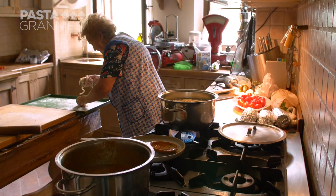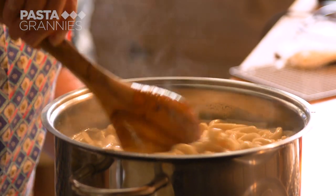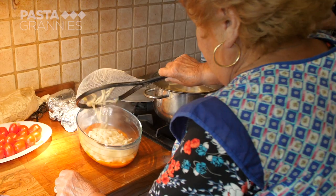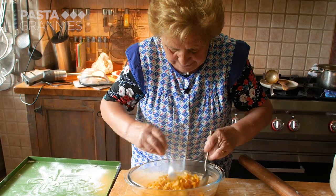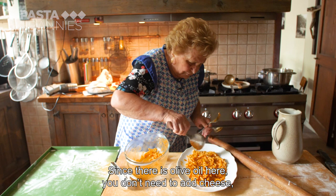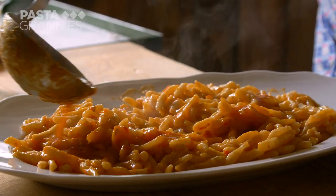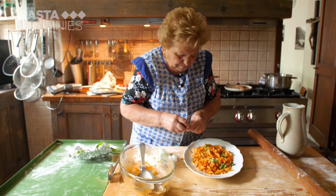Lydia cooks the pincinelli in boiling salted water. She ladles some sauce into a mixing bowl, then scoops the pasta into the bowl along with more sauce. She mixes everything together thoroughly before placing the pasta on a serving platter. She dresses the pasta with more shredded basil and it's done.